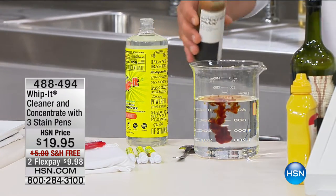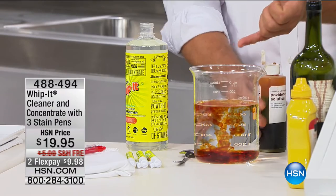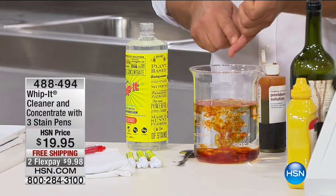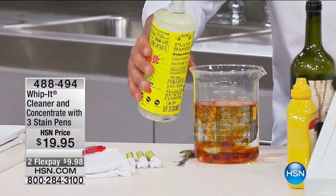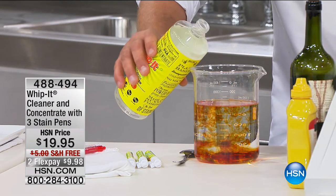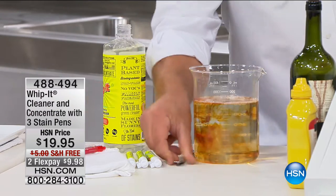If you've ever used iodine, doctors put it on cuts on your hand — mom used to use it, and it never came off. Once it was on there, it was like weeks before it would come off. On your clothing it's even worse. But with Whip It, watch what I'm going to do. If this was your washing machine, add one or two ounces of Whip It to your laundry as a pre-treat.